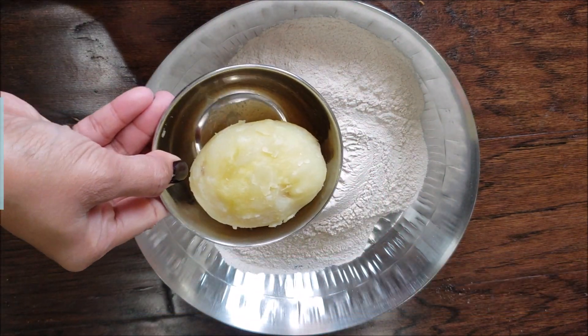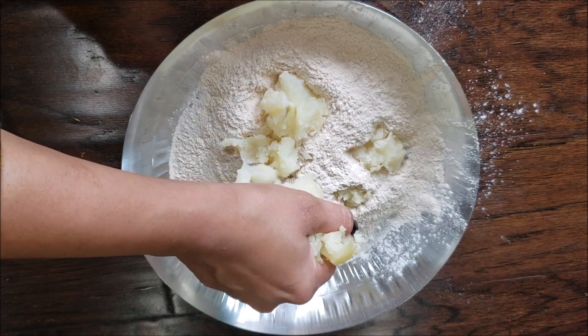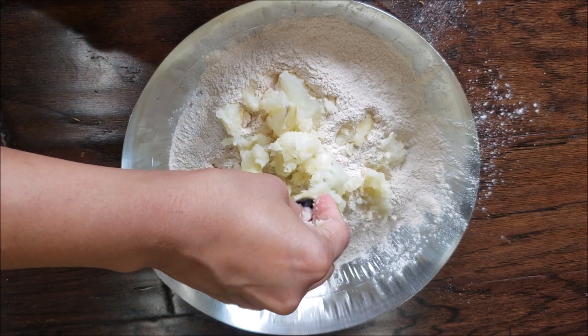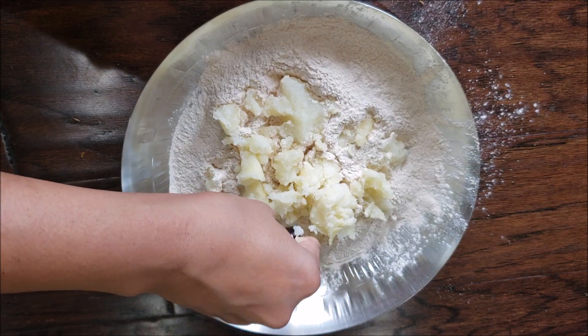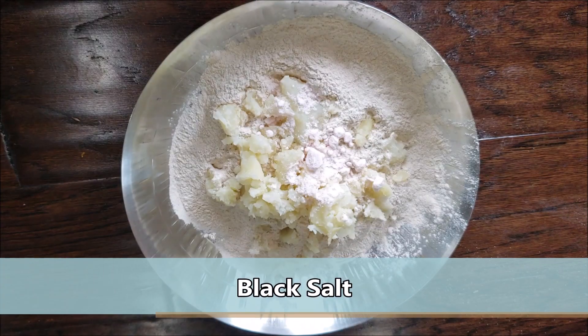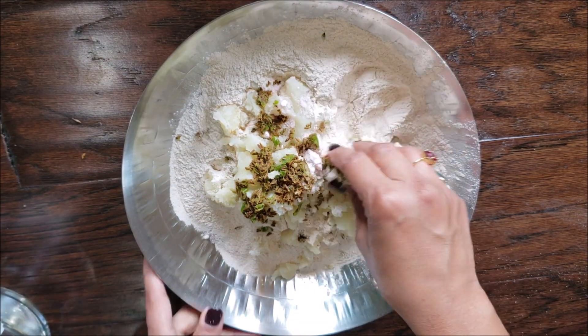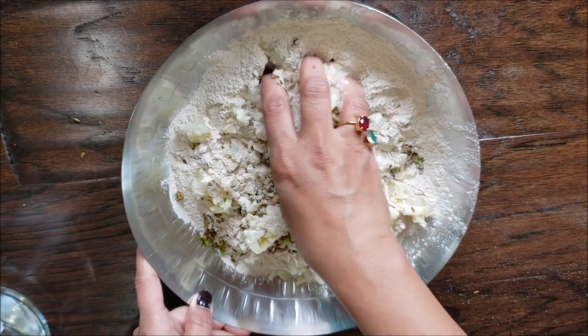Let's take a big mixing bowl and add one cup of shingada flour and one boiled potato. I'm simply going to mash it with my hand — you can also properly grate it if you prefer. Since it's a faradi puri, we are going to use black salt instead of regular salt, and lastly add the crushed cumin seeds and green chili. Mix everything really well.